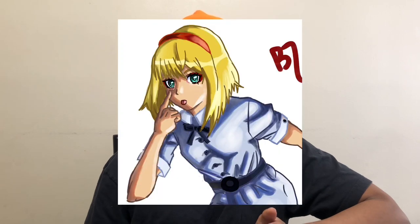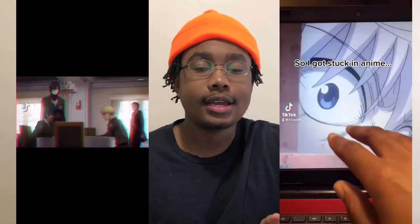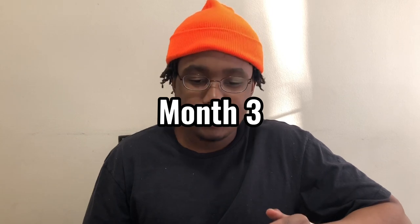I started doing fan art of shows I didn't even watch just for likes, and spent days upon days making reels and TikToks in hopes of blowing up. I'm glad I didn't blow up from that because it would have really stunted my growth as an artist — I wasn't making what I wanted, I was just making what I thought the algorithm wanted. I wasted a whole month and decided to step up the quality of my work and take more time on each piece.